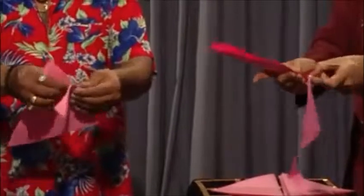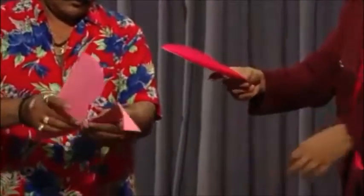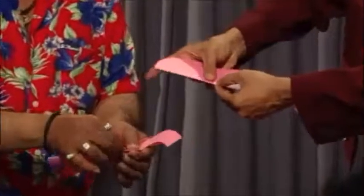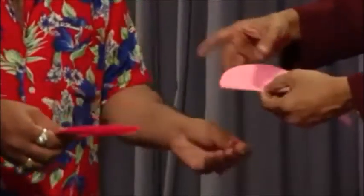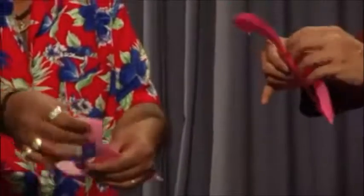Now you take this piece here. Take this smaller piece from the middle here — remove. Take this piece also. Open them.